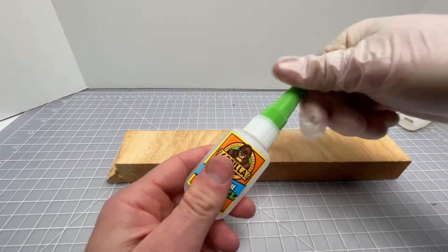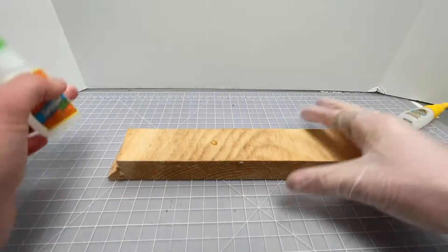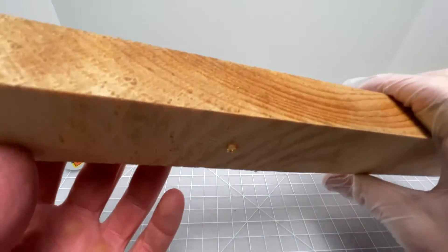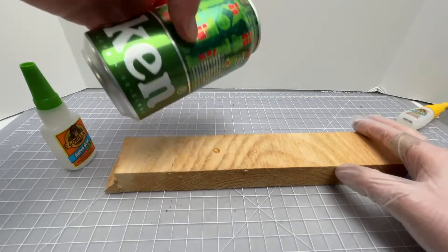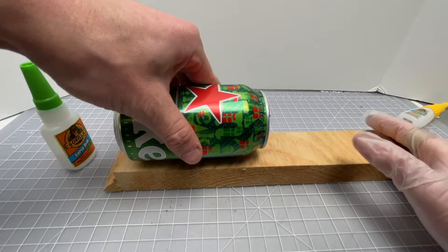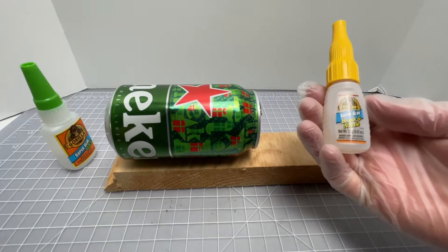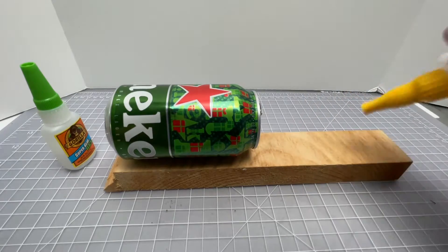First we'll look at the super glue gel. Give it a good shake, remove the green cap. We'll just do a drop per square inch — that's it. It's a nice, quite thick gel formula. We'll do a metal bond here, applying it with some pressure. It says to hold it for 10 to 45 seconds, then 24 hours for a full cure.